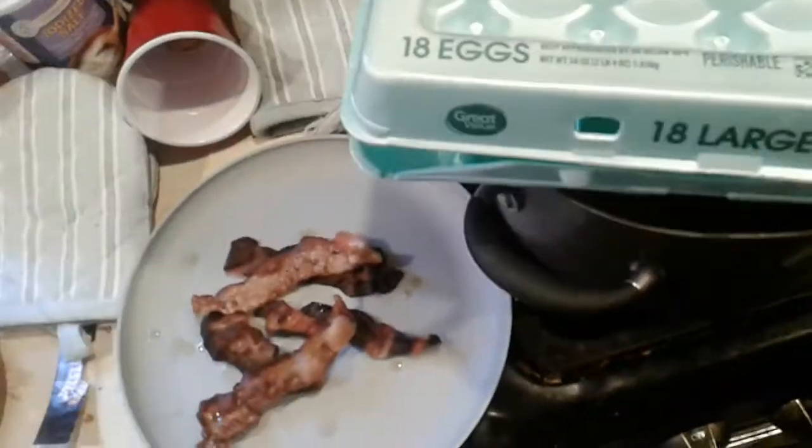Sorry, the recording timed out at like six minutes or something. Anyways, I'm gonna crack a couple eggs in this pan here that has some bacon grease in it.